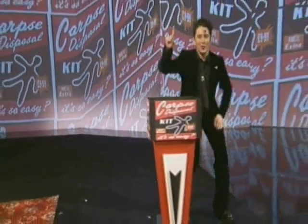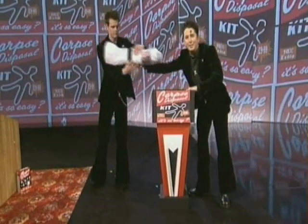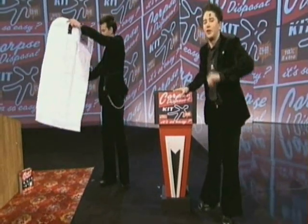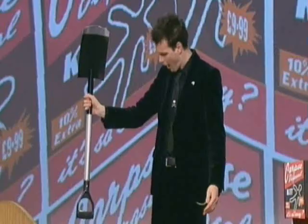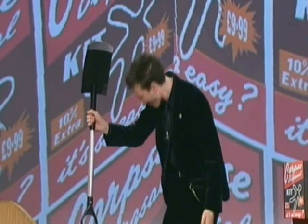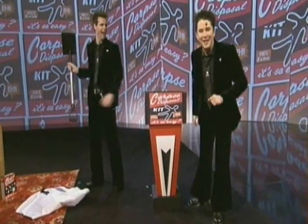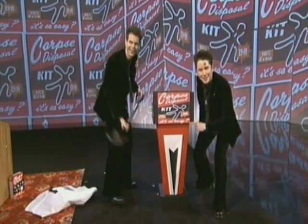If you're a serial killer or a mass murderer, and order more than one kit, we'll also include this free body bag. Order now before July 4th, and we'll also include this free metal spade. Ask for it by name — it's the corpse disposal kit. In stores now. £9.99.